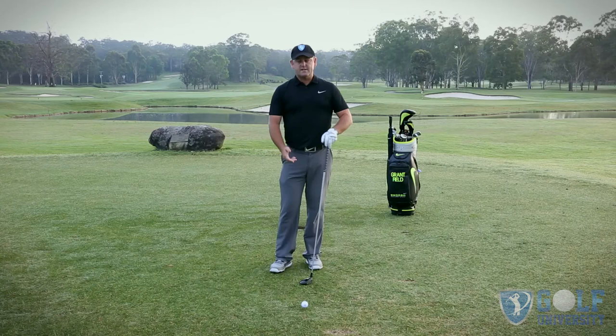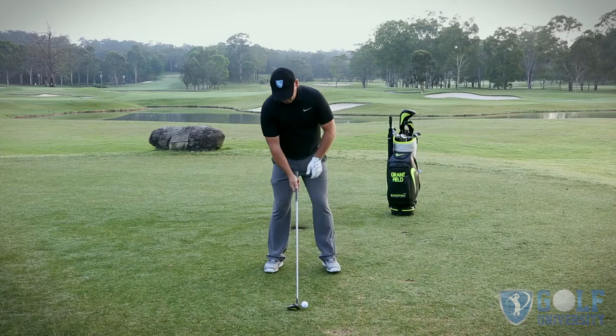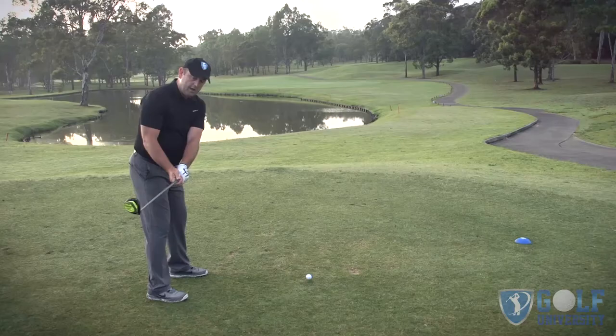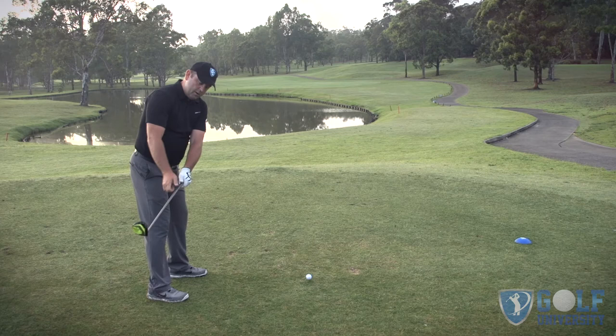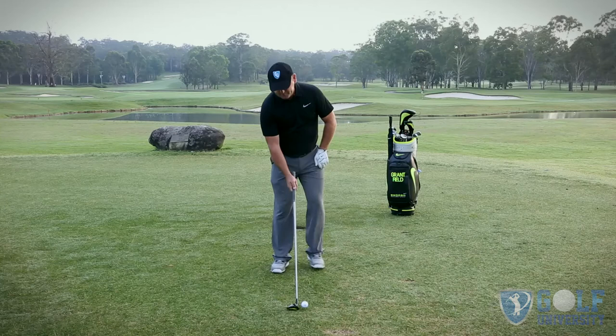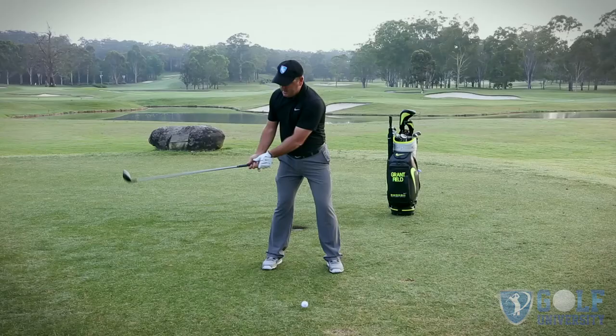The second thing we're going to look at is how we move away from the ball — the takeaway — as this sets up how my body can function into the backswing. Good posture: as I start to move away, I'm going to allow that left arm to slide across my chest and the right arm to naturally fold. From behind the ball, that should look pretty much down my toe line with the club face nice and neutral — toe the golf club up.